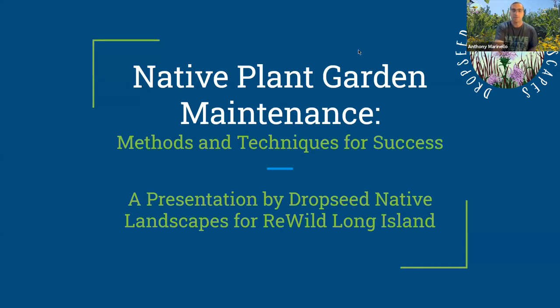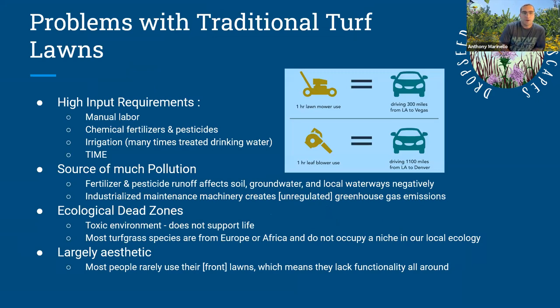Thank you again, Raju, for having me. Thank you everyone for joining us. We're going to talk about native plant garden maintenance — some methods and techniques for success. There are a lot of problems with traditional turf lawns, and this is where the low-maintenance comparison comes in. When we say it's low maintenance, we're really talking about native plant gardens being low maintenance in comparison to the weekly maintenance most people experience with a lawn.